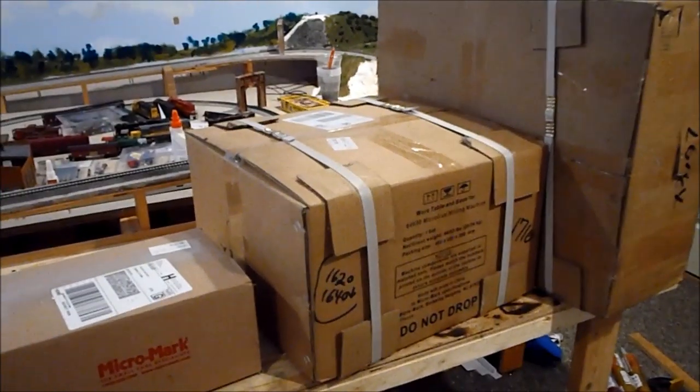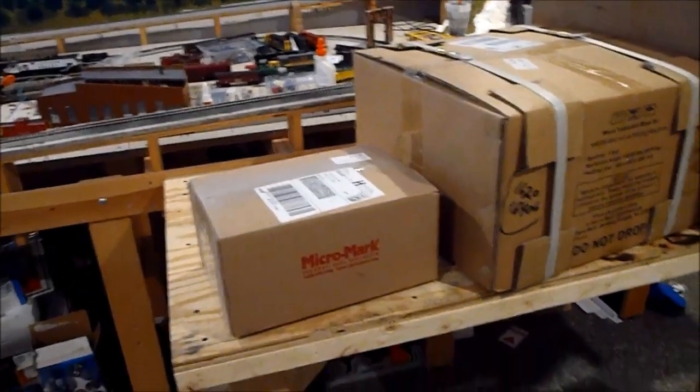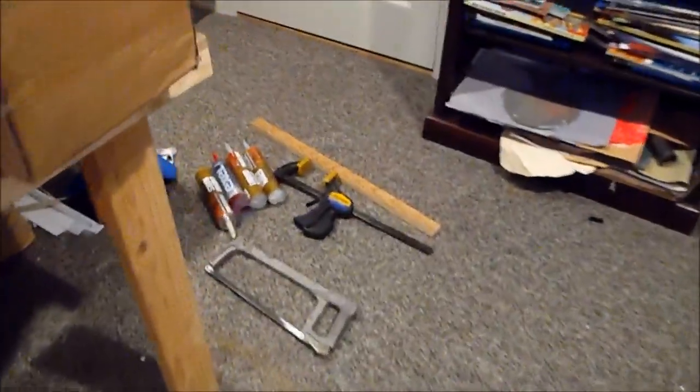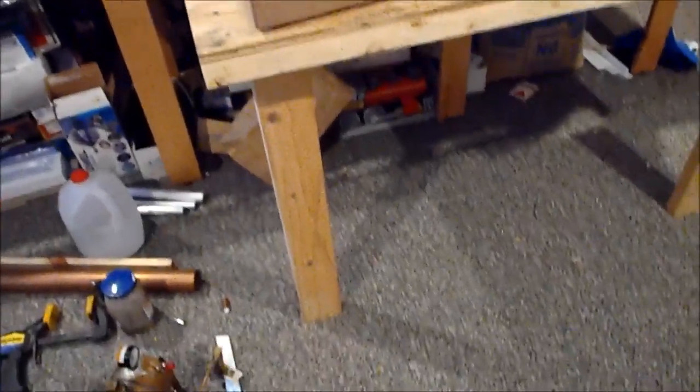It's in these boxes right now. My dad and I just finished fixing the table legs — we put new table legs on it, because before we had these little tiny pieces of wood, which was not going to cut it. So now it can hold up the milling machine.